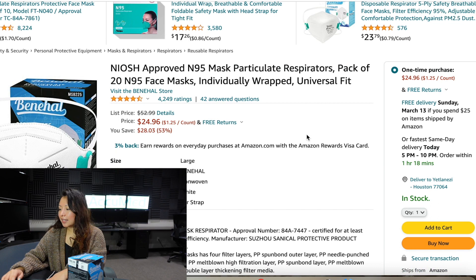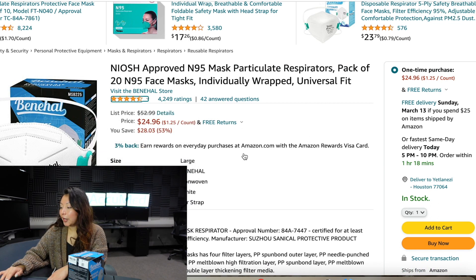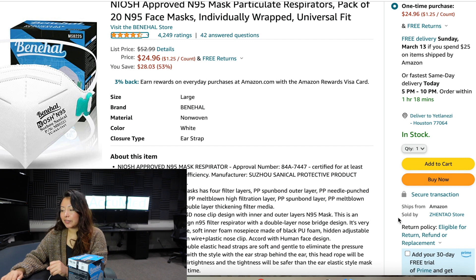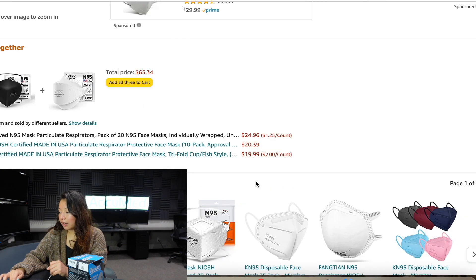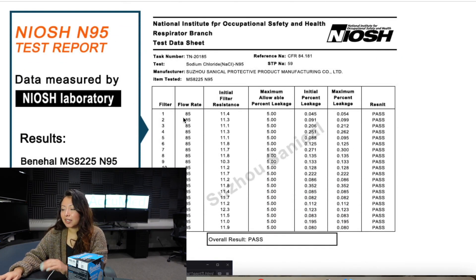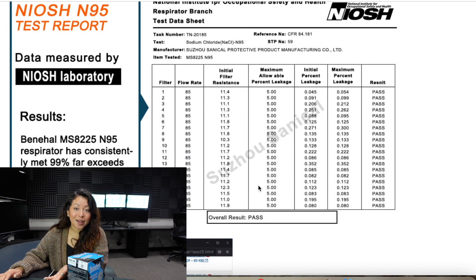Here is the Benhall listing. This mask is currently sitting at a 4.3 out of 5 rating. Scrolling down, you can see the price, which is $24.96 — $1.25 per mask. Here is the seller; this is also the person that we got it from. I have not seen this in a lot of listings — they provide you with a NIOSH test report, which basically provides you with the filtration efficiency, resistancy, and your leak percentage.